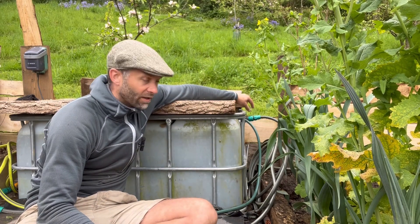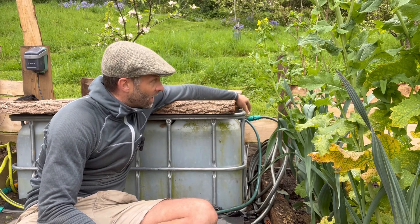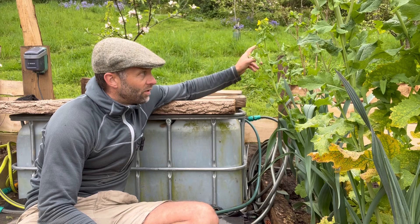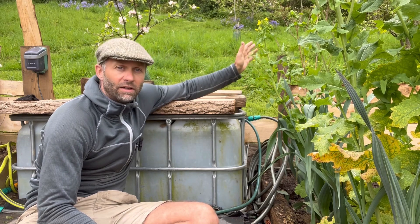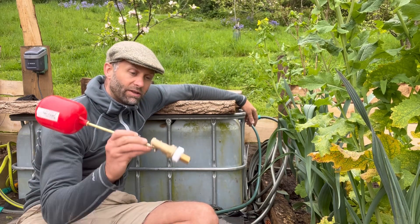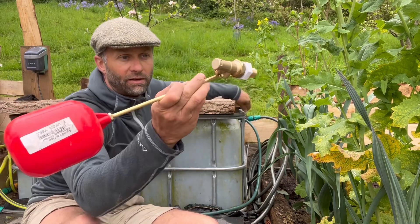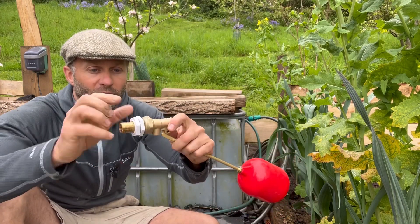Just under my finger there is a green hose lock connector — that's the end of the hose which runs about 150 metres with probably about 25 feet of head in that direction. It runs through the bulkhead and connects to that brass thread. I'm sure you're familiar with these, but if you aren't, it couldn't be any simpler.